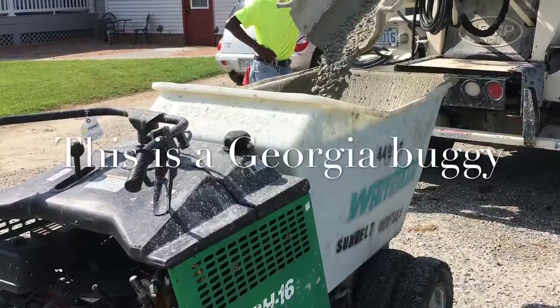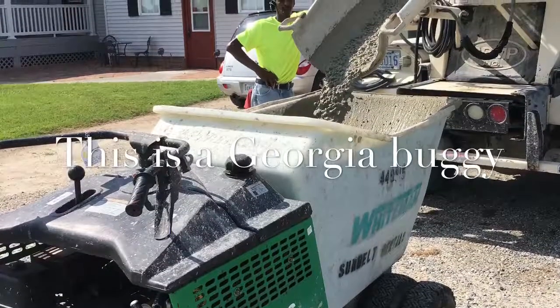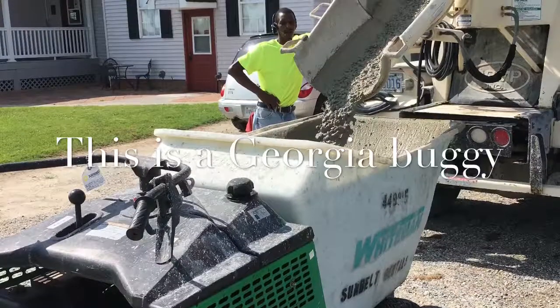Guys, I've always been asked: how are you going to get the concrete all the way in the backyard? So on this job I had a few minutes and I took a small video to kind of explain what a Georgia buggy is.